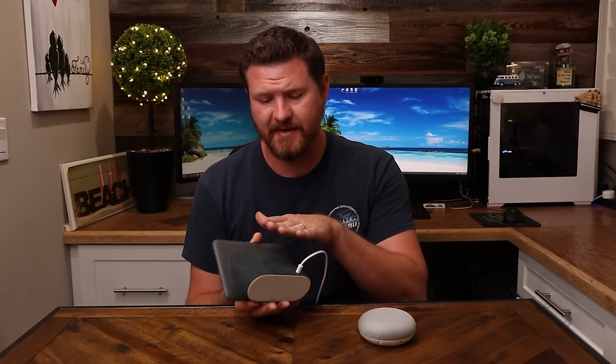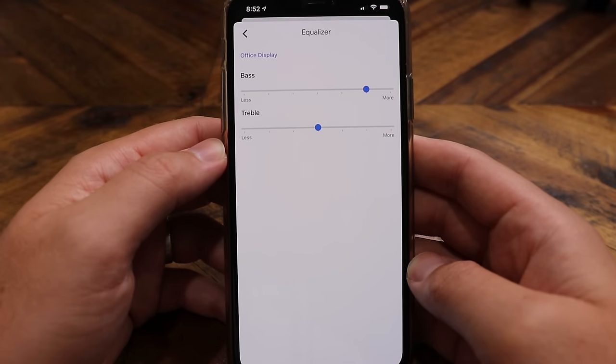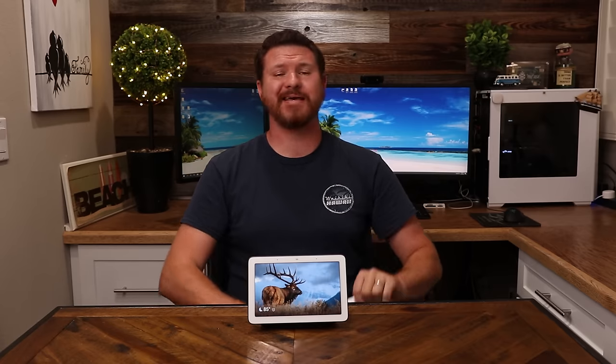One thing that surprised me about this device is that I thought the audio was gonna be a lot better considering how big the back section is. I was actually kind of disappointed with the audio. You can go into the app and adjust the bass and treble, but it still didn't sound that great. To improve this, however, you can connect an external Bluetooth speaker to this device. So if you've got a big Bluetooth speaker and want to use it for great audio while using this to control the music, you can do that and get a much better experience.